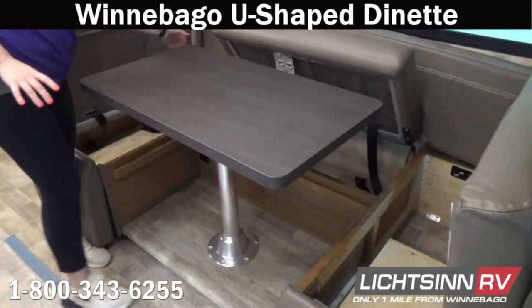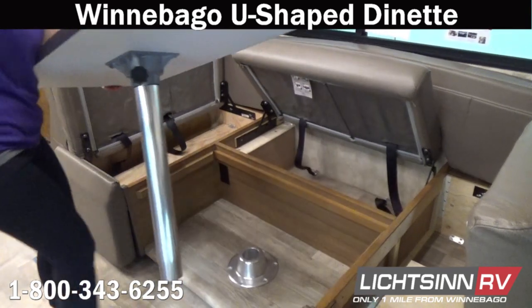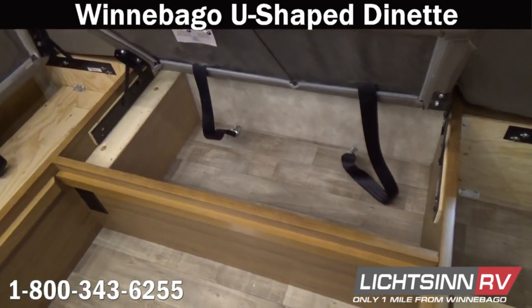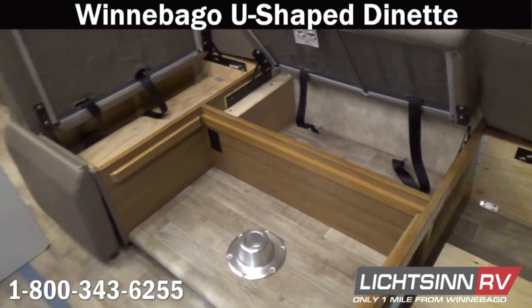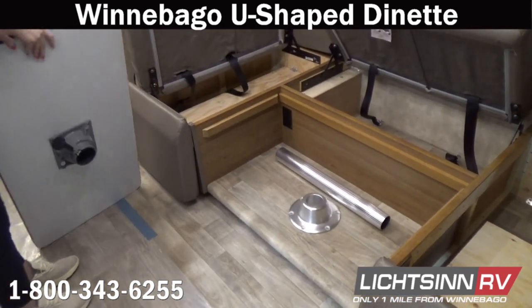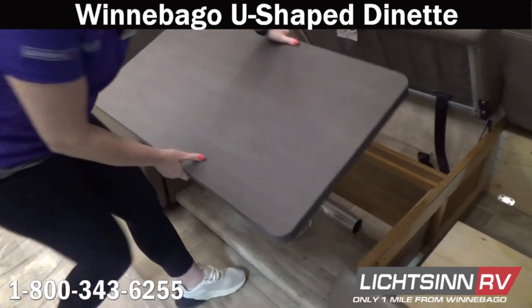This U Lounge includes storage underneath each of the cushions that glide up on the forward and aft facing positions on a piano hinge. It includes three safety belts and conveniently converts to the first of three different sleeping surfaces at 42 by 82 inches.